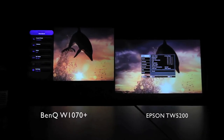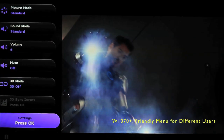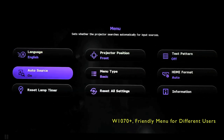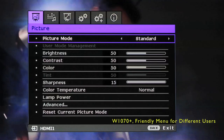Looking at the user interface, we can see that the W1070 Plus is really designed with your average user in mind. A setup wizard easily takes one through the setup process, while two OSD displays are available — a basic settings menu for everyday users, and an advanced section for professionals.